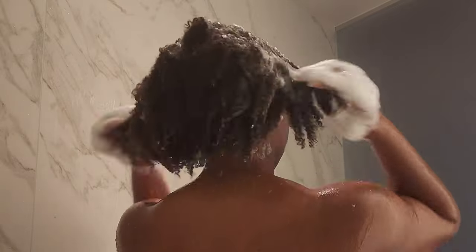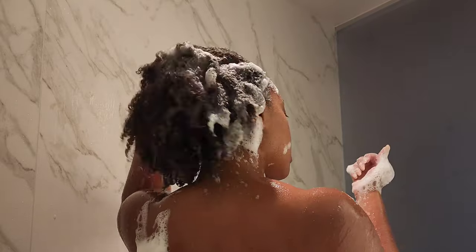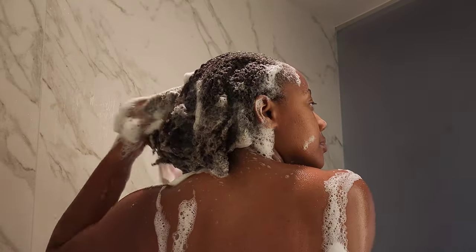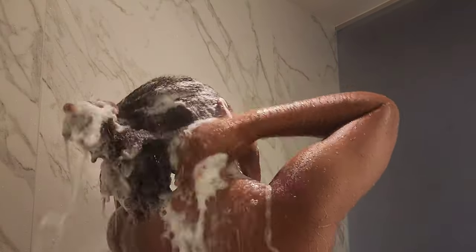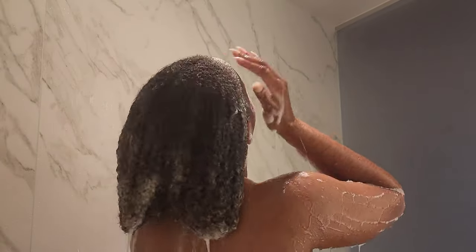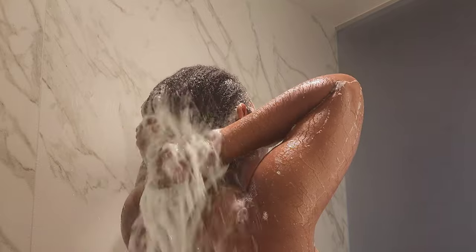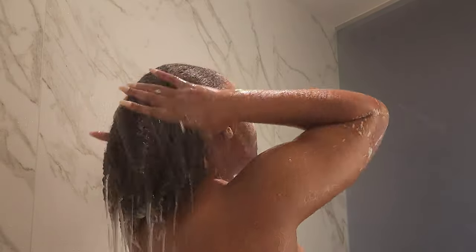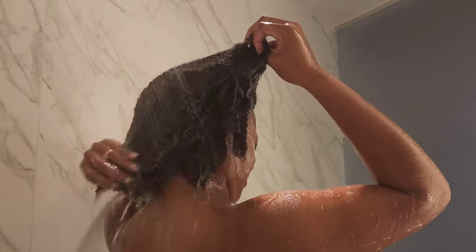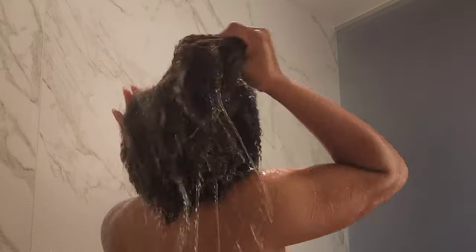Now I'm going in with my second shampoo — this time only two pumps because it doesn't take much for it to lather the way I want. As you can see, it's already fully lathered. I always start focusing on the scalp first, then work that foam and lather down the shaft to the ends. The scalp is where I concentrate the most because that's where most of my product buildup is. Rinsing it all out — that satisfying swoosh! Our hair is like a sponge, and I adore it.